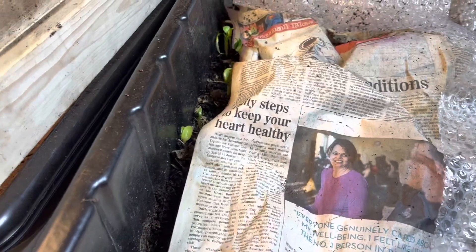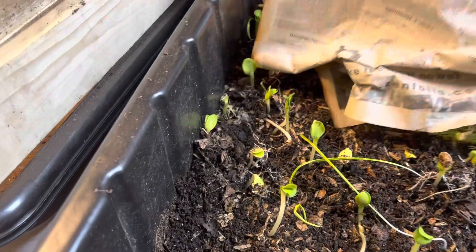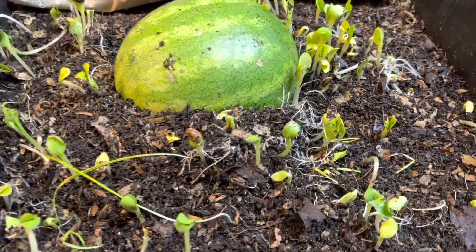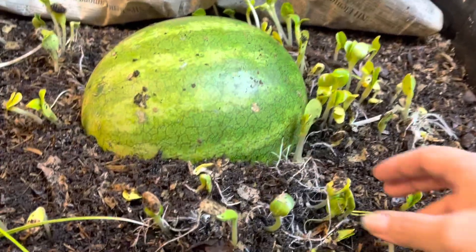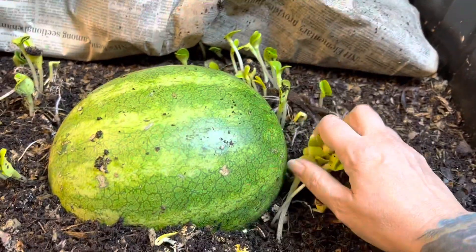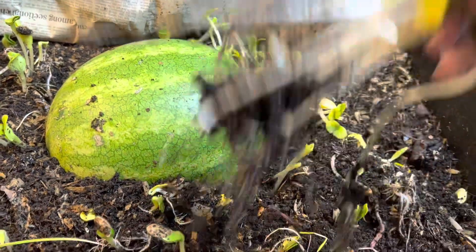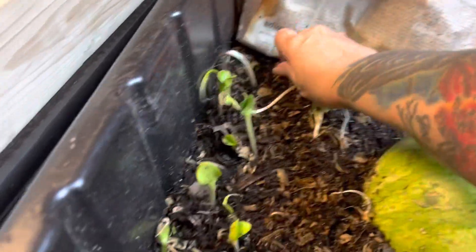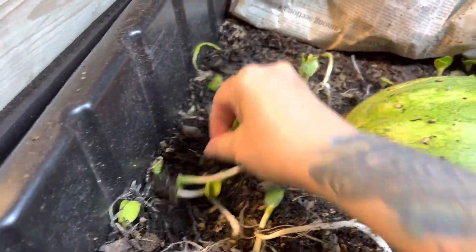Let's check on the watermelon. Oh my gosh, I got a forest! This is from the pumpkin seeds. So we're just going to rip these seedlings up and let the worms have at it, because I don't want them growing into pumpkins.